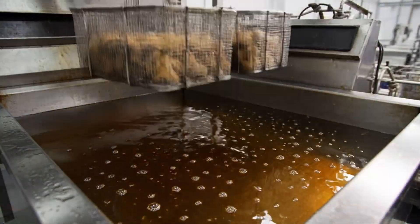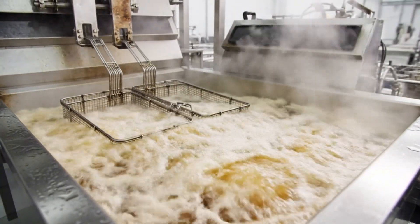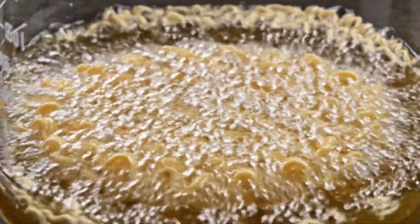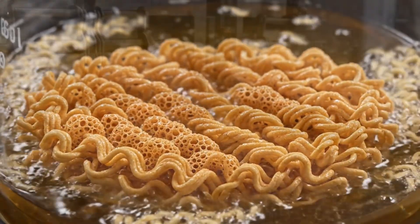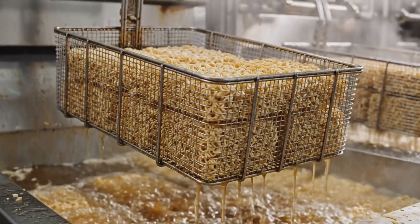Flash frying — this is the preservation step. We boil out the water instantly. The water leaves, creating tiny pores. These pores will drink up the hot water later. Dehydration complete — from dough to dry brick in two minutes.